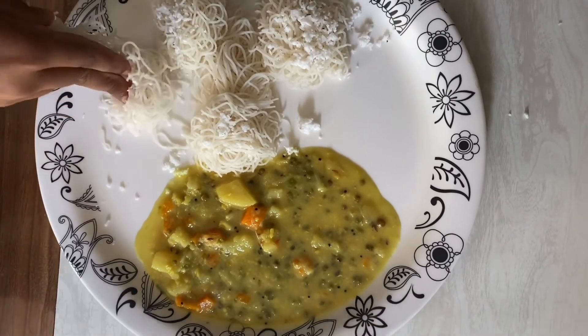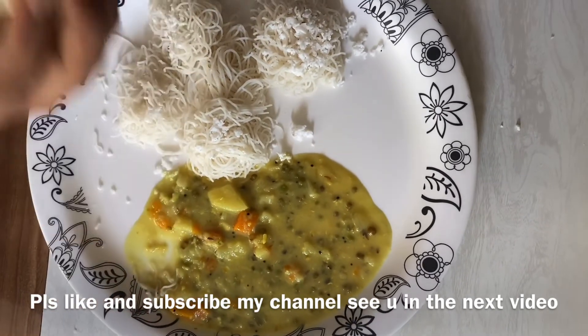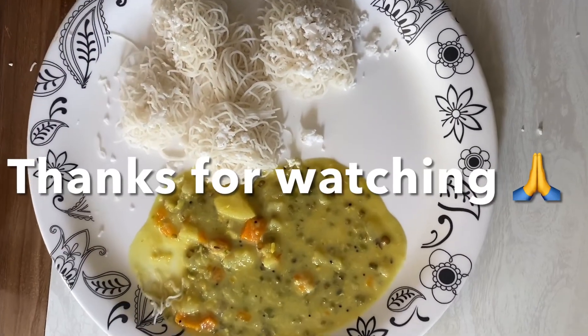If you like this video, please like and subscribe to my channel. Thank you.